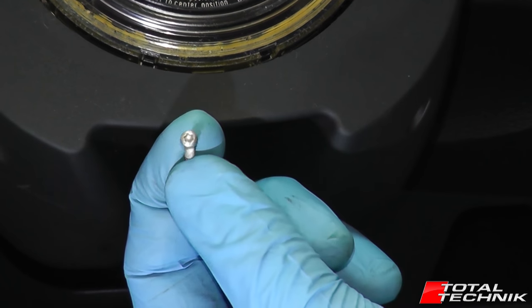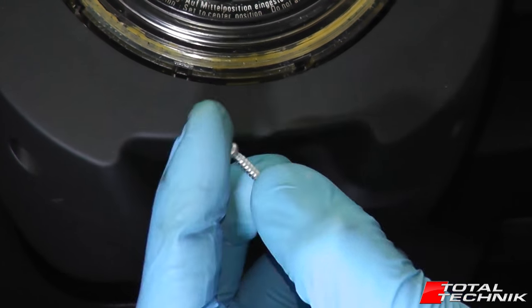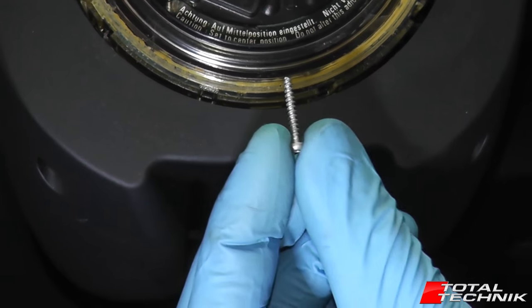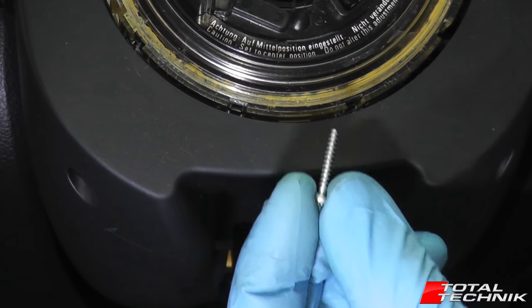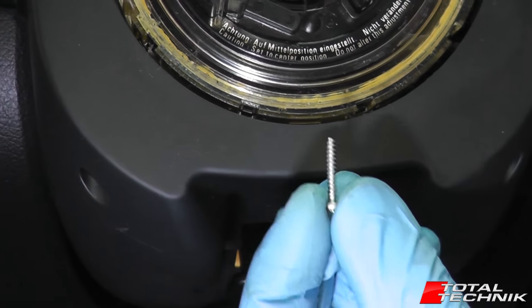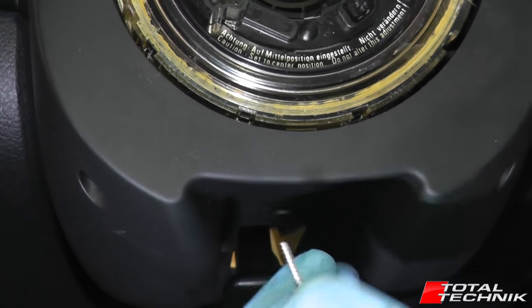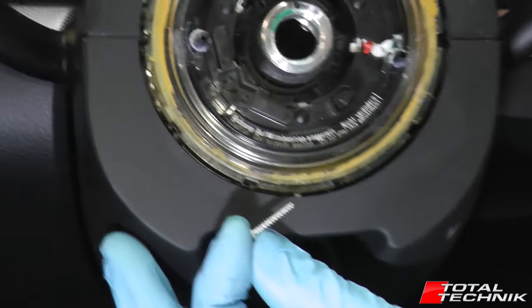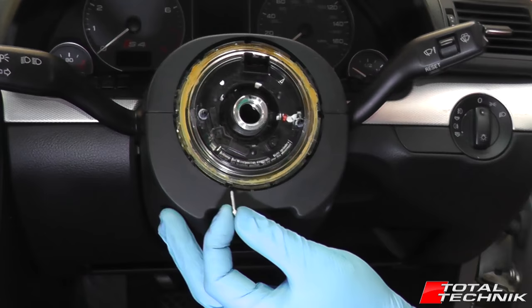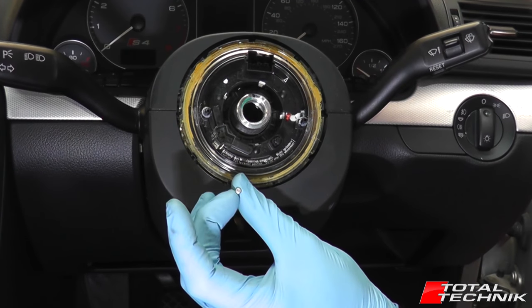These are the little Torx size 8 — tiny little screws, but they are actually quite long. So you're best unscrewing them far more than you need, just to ensure they actually come out. Then if you give it a bit of a tap, hopefully you will get both screws to come out. But that's the screws you need to get out first.